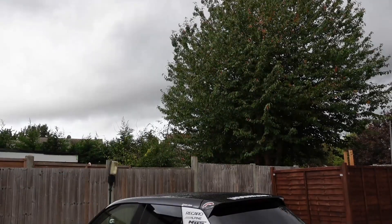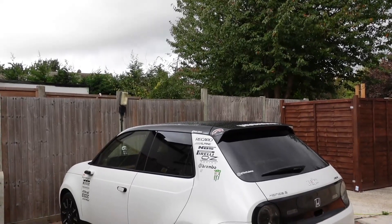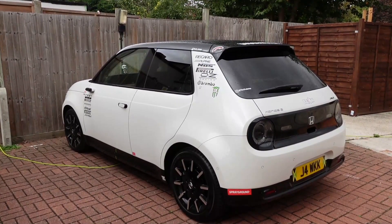Hey, what's going on people — Tech Jammo, we're out here in the Honda e again. As you can tell by the title, we have finally finally received the blessings from the technological gods above — we are now able to use the HDMI mode whilst driving.